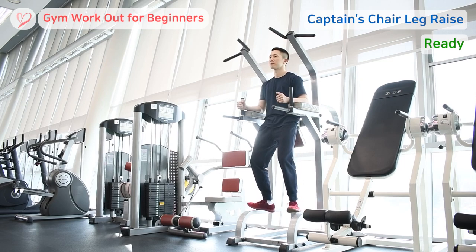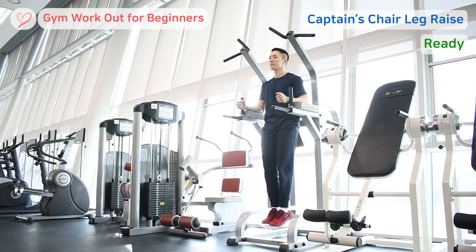Your arms should be providing support for your body weight by pressing the armrest without strain. Lift your feet off the equipment, allowing your body to hang freely. To prevent discomfort in your shoulders, consciously draw down your scapular bones, creating a stable shoulder position.